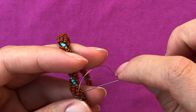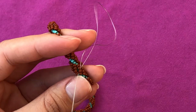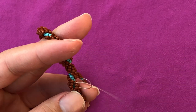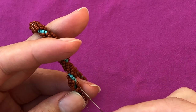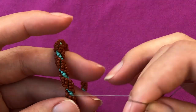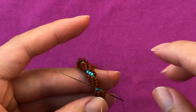Here I'm gonna make one knot. I'm just gonna take my needle through between those beads, leave a small tail, a short loop, take my needle through and pull it so I have one knot. Take it all the way down.